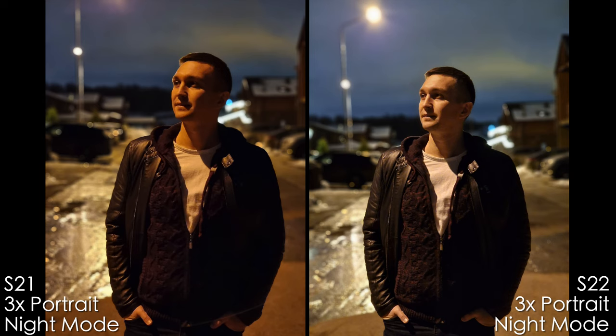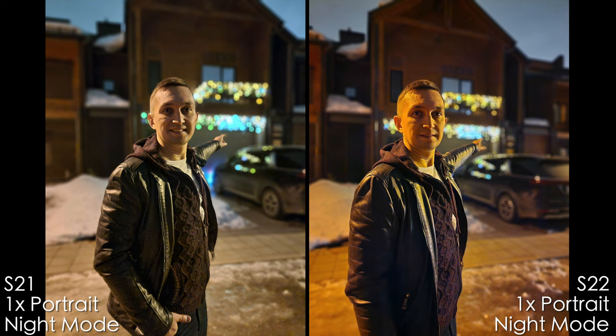The 3x night portrait: on the S21 Ultra white balance is bad, very noisy with heavy noise reduction — the picture looks plasticky and blurry. The S22 Ultra on the other hand is sharper with better white balance. In another tough portrait scenario with an extended arm, the S21 Ultra shows a weird hand separation. White balance goes back and forth between the two phones. Overall I prefer the S22 Ultra's separation and bokeh.